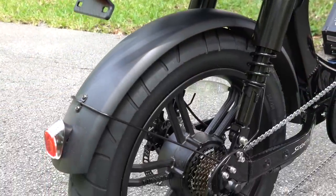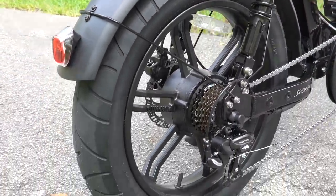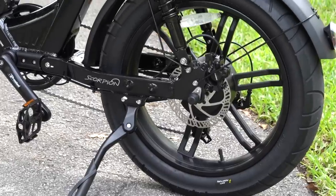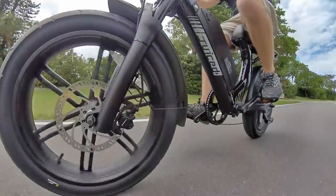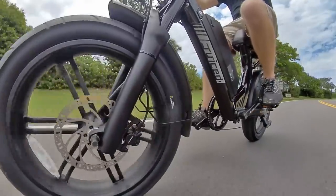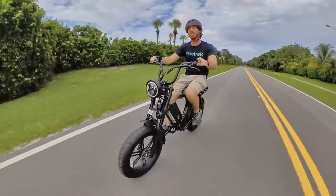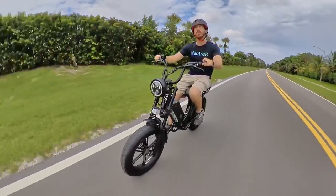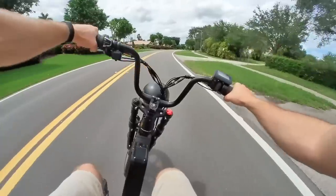Spec-wise, it's rocking a 750-watt motor mounted in the rear wheel. Notice the complete lack of spokes in these wheels — instead they're mag wheels, which don't just look cool. That also means you never have to worry about spoke tension or any spoke maintenance. They're mounted in 4-inch wide rounded street tires that feel more like motorbike tires, and they make it super fun to carve around and lean into turns.